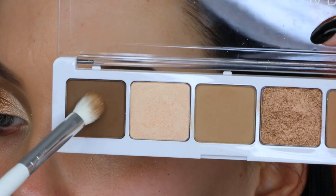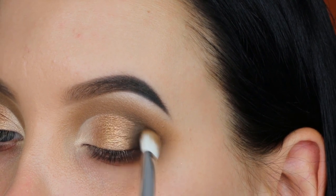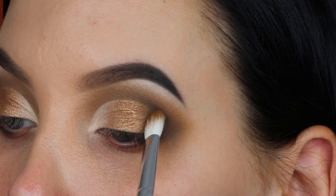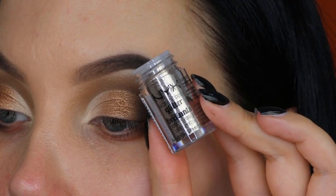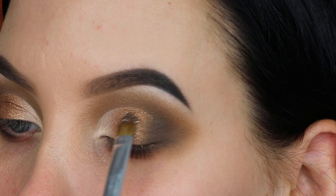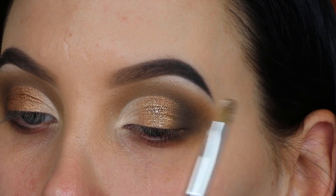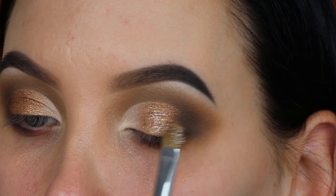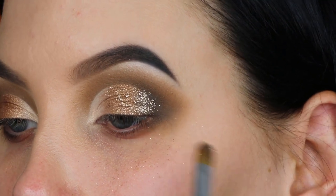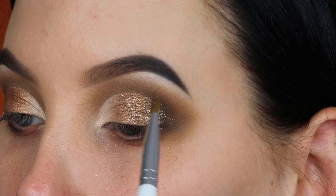Now I'm going back in with that flat blending brush and the dark shade, pressing a little more into the outer V to blend into the shimmer I just applied on the lid. Then I'm going in with a glitter from NYX Cosmetics mixed with a little MAC Mixing Medium for that sticky consistency I like when applying glitter. I build it up gradually, and this glitter has a cool undertone which I feel matches really nicely with this look.